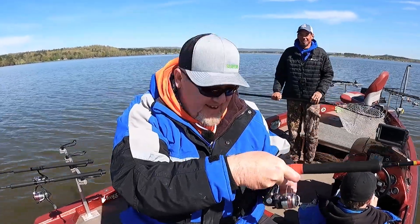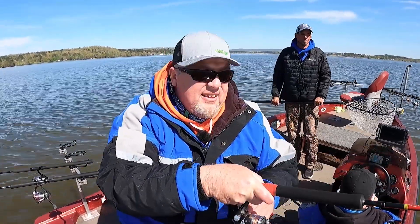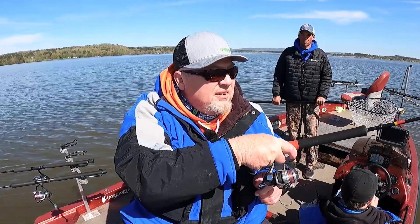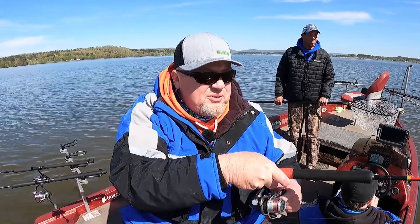This could be the one. He ain't three pounds, but I'm going to tell you, he's a good fish. Staying down, too.